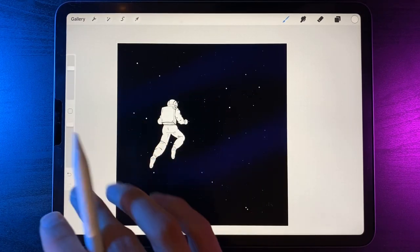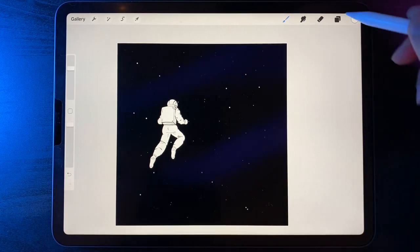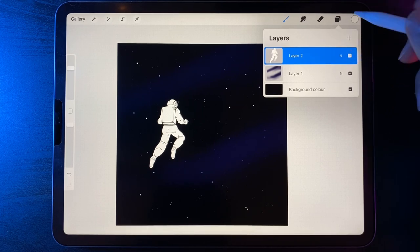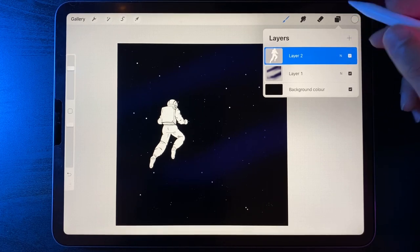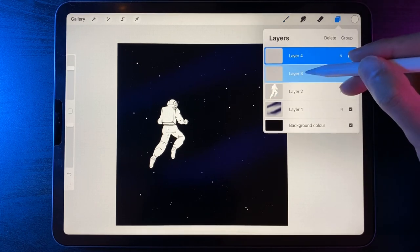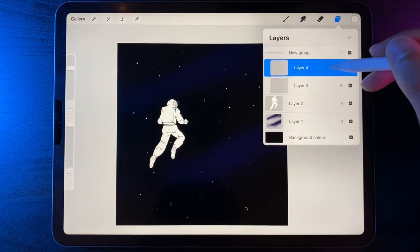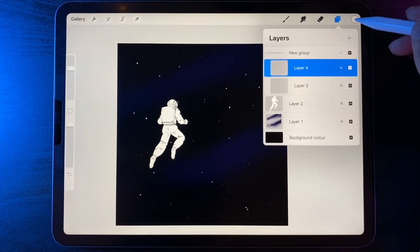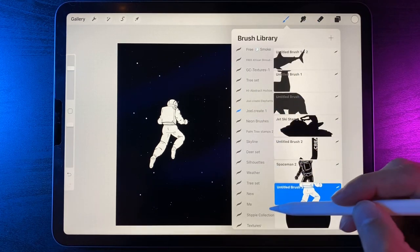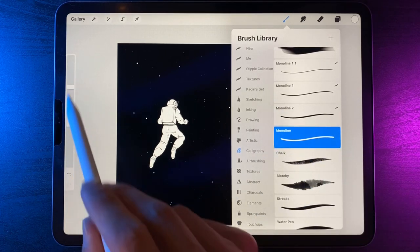The concept is that Cooper's getting dragged into our portal on the right hand side. If you've done the neon tutorial, the next step will be familiar. Create two new layers, swipe on the extra one and hit group — this will be our portal group. Inside, with white selected, go to the brush library, scroll down to the calligraphy option and use the monoline brush at roughly 50 percent brush size.